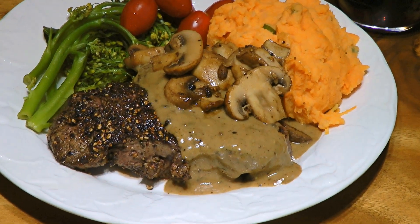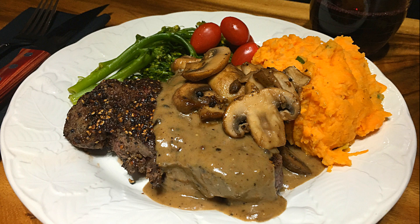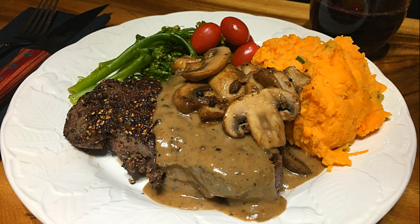This peppercorn sauce is incredibly delicious! It complements the chosen steak perfectly, although pork chops are also an excellent choice. It's a relatively quick recipe to make, and if you are like me and enjoy pepper, you'll certainly love this recipe! I hope you give it a try soon, and be sure to visit clubfoody.com for ingredient amounts, directions and more info. Until next time my friends, bon appétit!